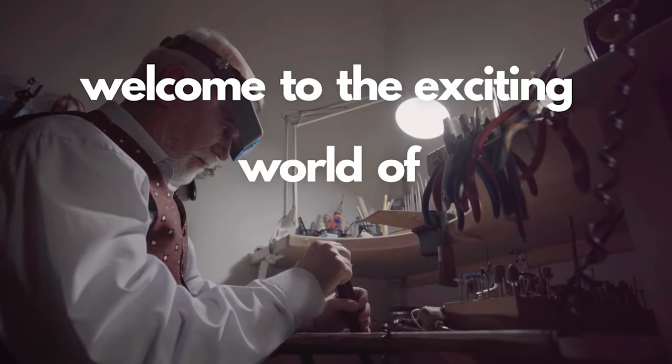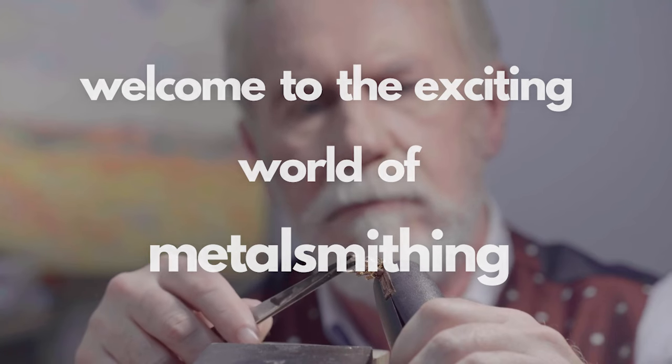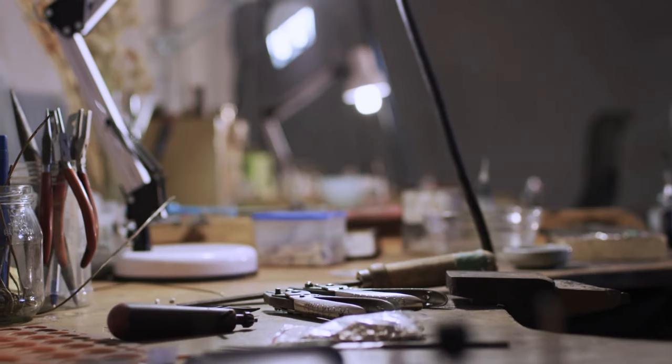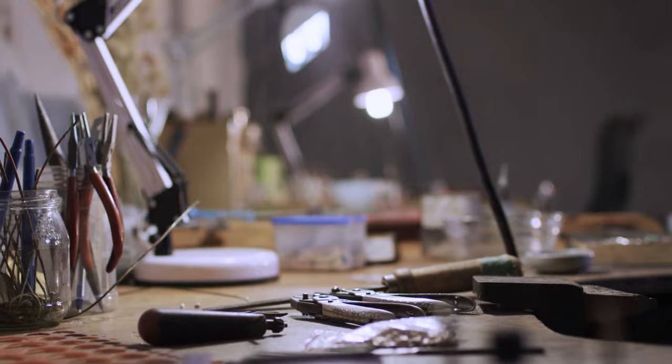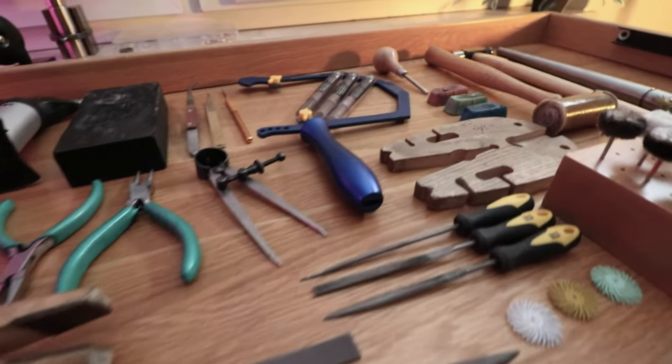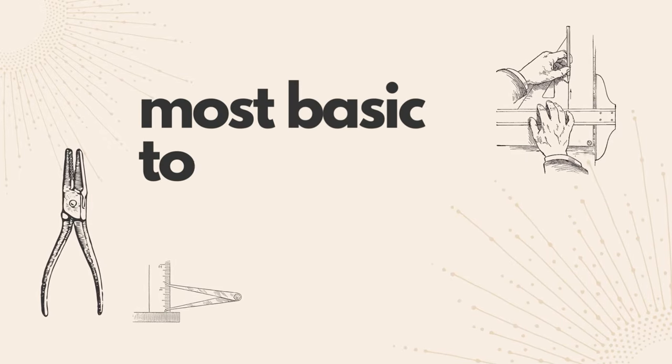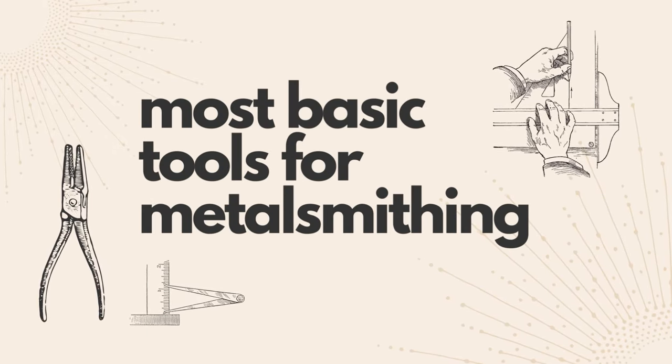Welcome to the exciting world of metalsmithing. Whether you're a beginner jeweller or have some experience in other techniques, you'll need the right tools to create your beautiful, one-of-a-kind pieces. In this video we'll take a look at the most basic tools you'll need to get started with metalsmithing.